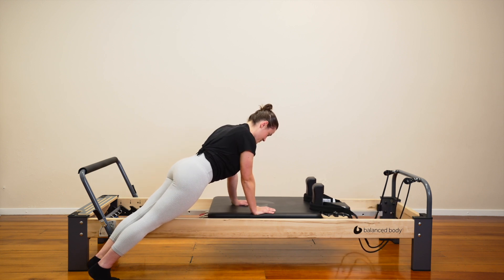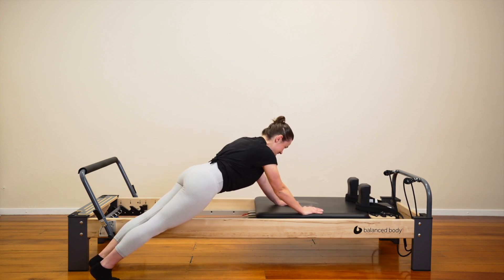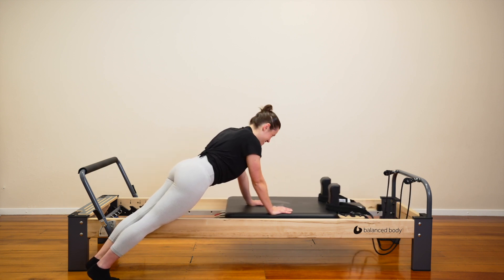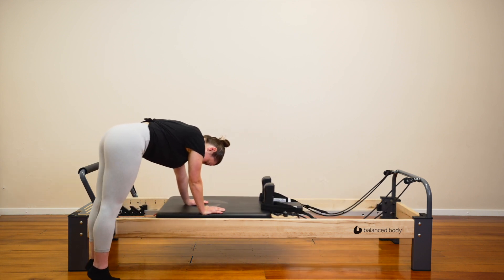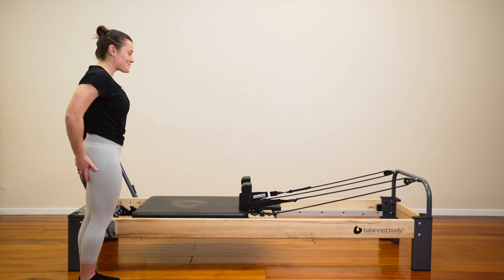Out and in. Out and in. Let's do four then we'll give this a break. Three. Can you push further? Two. Last one — pull the carriage in under your shoulders. Reset everything. Good job. Roll your shoulders.